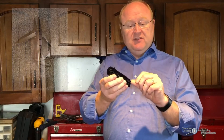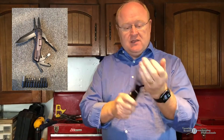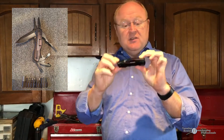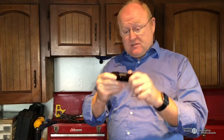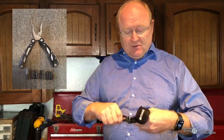The second one is similar in that it also has a pair of needle nose pliers, but it flips out differently and comes out like this. When it's all folded up inside, it's nice and neat and fairly thin — about the size of a knife. It also has all the different things, including your ever-important bottle opener there on the end.